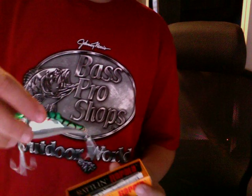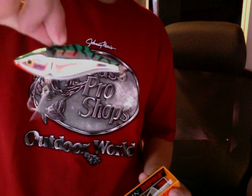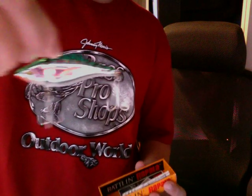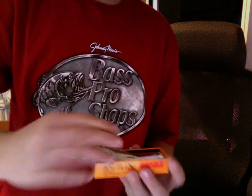Next, I have a Rattlin' Trap for saltwater. Looks almost like a Spanish Mackerel back or a Menhaden. Okay, next, we have just a Swiss Army knife to cut the line, and my Buck Knife that I got at Bass Pro Shops.